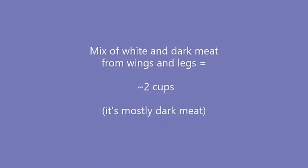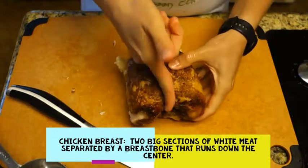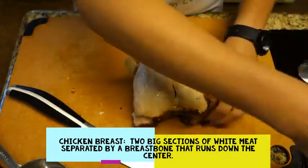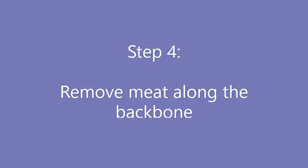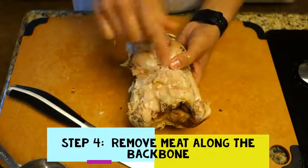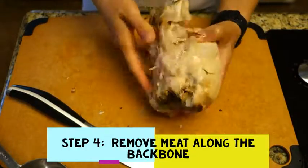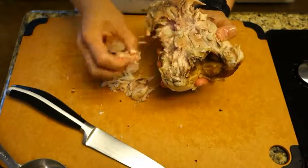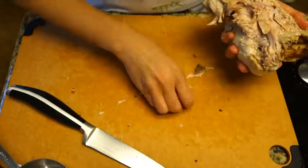So that's all the dark meat. I have the chicken on its back. Here are the two breasts — there are two sides with a breast bone that goes right down the middle. So what you want to do is take the skin off and put it all in the bowl on the side. Here's the rest of that dark meat on the back — you can pull this off now or do it later. Let's just do it now. Even if you add that to the pile, you're still just under two cups on the dark meat.